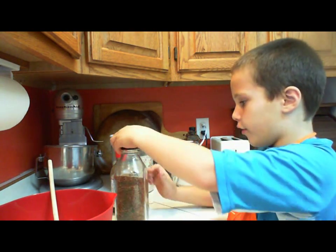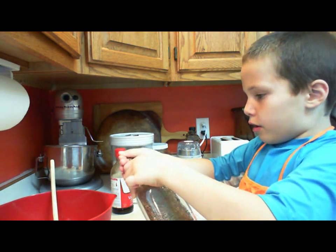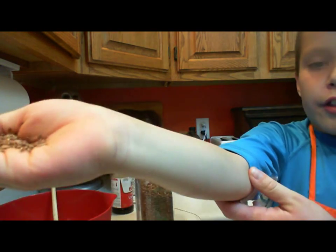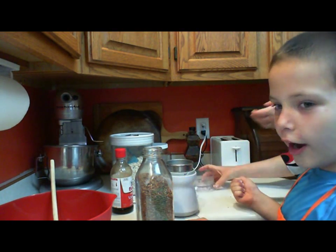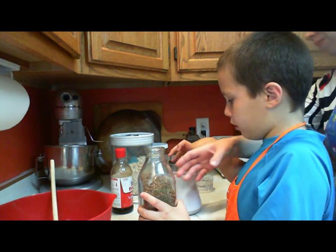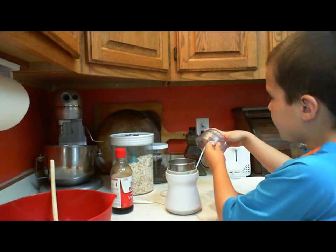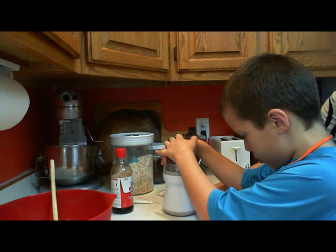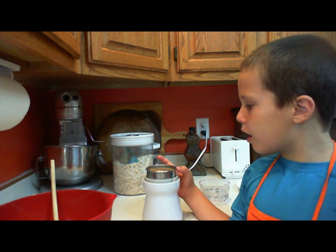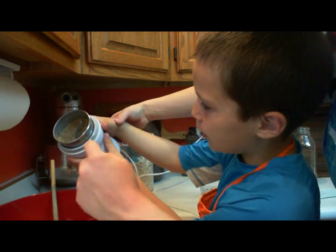And now our next ingredient is flaxseed — whole flaxseed that we buy from the store — and we need to grind them up using a coffee grinder. This is what the flaxseed looks like. We need it to be ground up for this recipe, so we're going to grind it in a coffee grinder. Let's put in some flaxseed and grind it up. Now we're going to put in the flaxseed from the coffee grinder — it's all mixed up and ground.